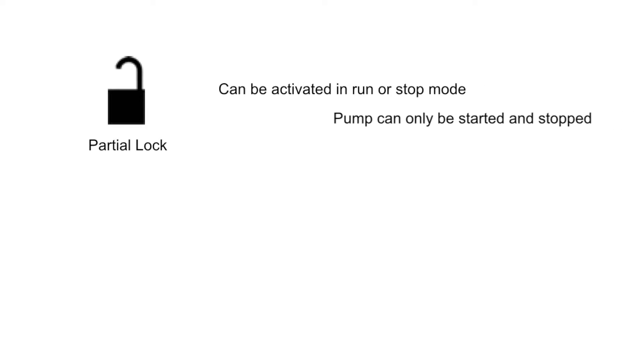Partial lock can be activated in stop or run mode and only allows the user to stop and start a measurement run, therefore avoiding the changing of settings to the pump.